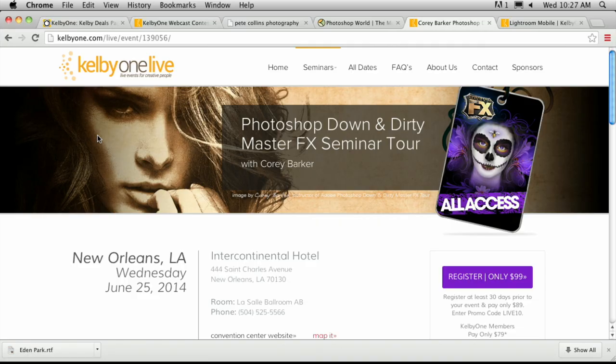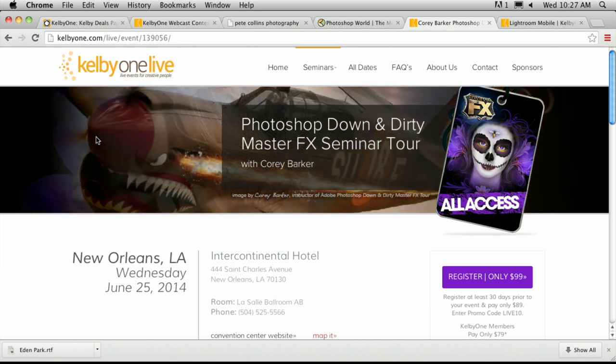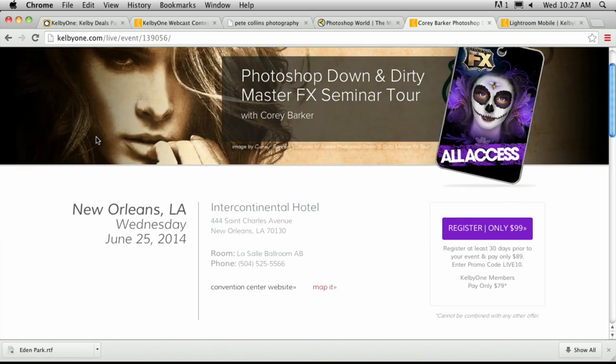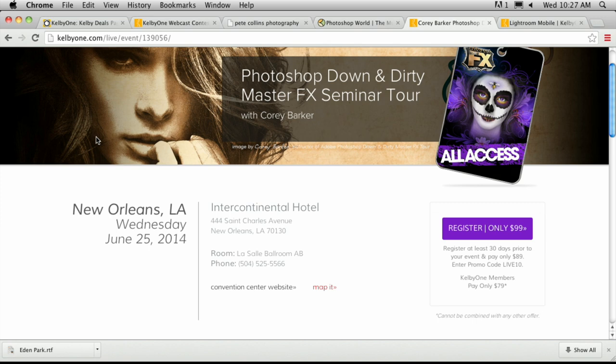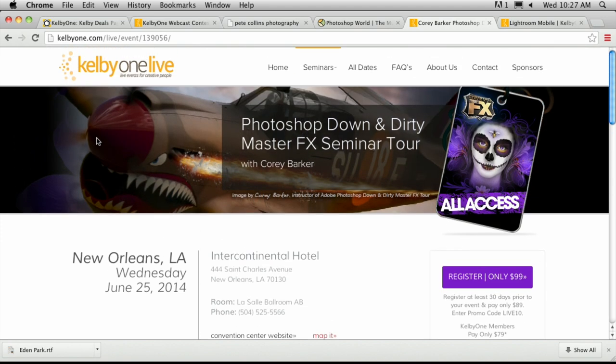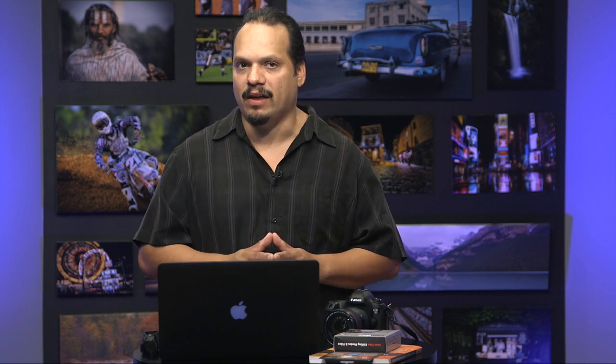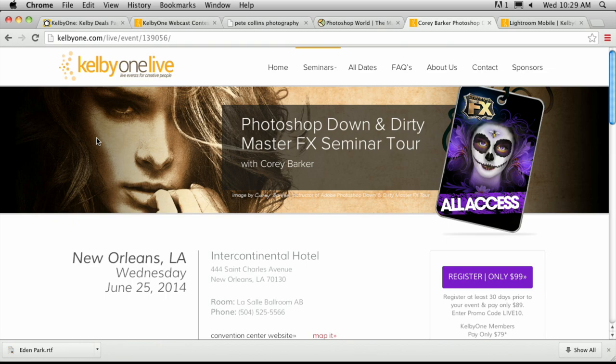Welcome back everybody to Photography Tips and Tricks, RC here. I want to tell you about an upcoming seminar that you cannot miss. Make sure you go to KelbyOne.com slash live to see all of our seminars. The one I'm talking about is the Photoshop Down and Dirty Master Effects Seminar Tour with Cory Barger — the most often imitated, never duplicated master at Photoshop. He has tips for designers and photographers that will blow your work right out of the water. This is a master level class going to New Orleans on June 25th.